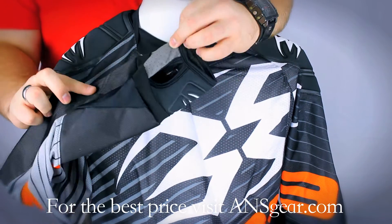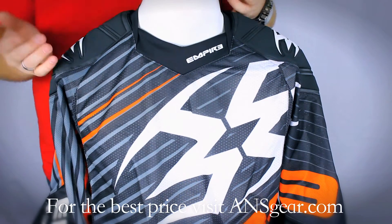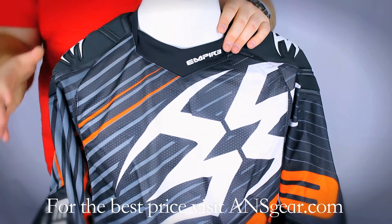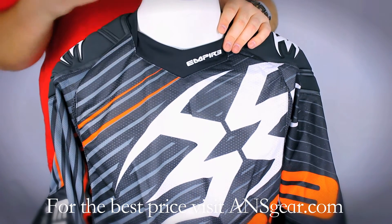You'll also find thumb holes in the sleeves there as well. So when you do slide, instead of your sleeve riding up your arm, it's going to stay in place, keep all the padding where it's supposed to be, and help protect you a little bit more than just your elbow pads will.